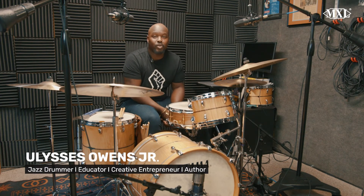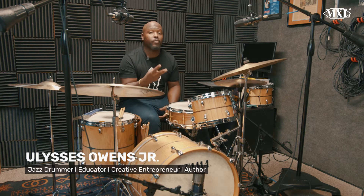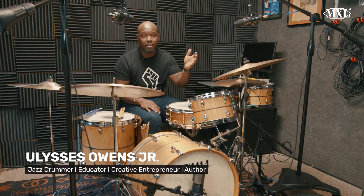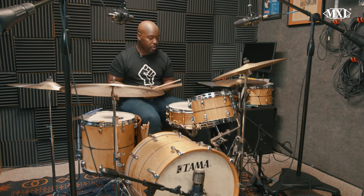What's up everybody, it is Ulysses Owens Jr. with MXL microphones. Today I'm going to talk about having a minimal setup on your kit with just three microphones and you're going to get a nice big sound. So I'm using the 2003A MXL microphone and then the Mini Fet on the bass drum. So I'm going to play a little bit for you.